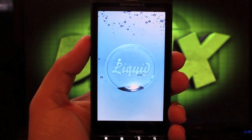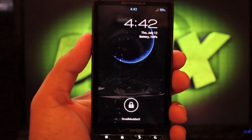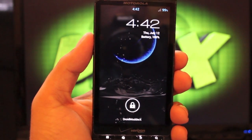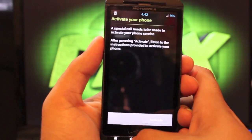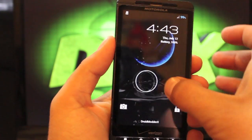You'll see just why it's called Liquid. For those of you guys that are still on the Droid X, if you want to see more of these Droid X videos, please be sure to click the like button so that I know you still want to see these. This was one of the more popular phones when it first came to market.